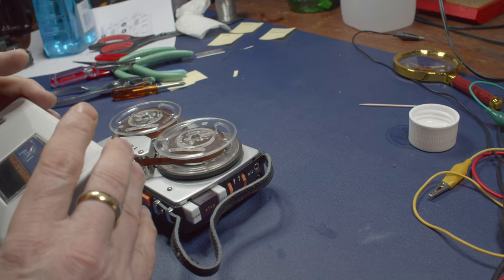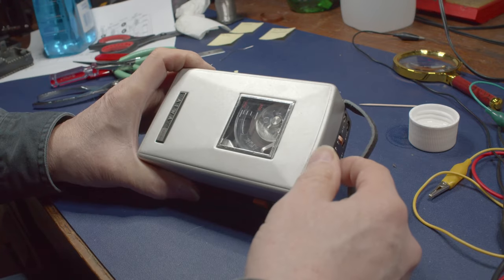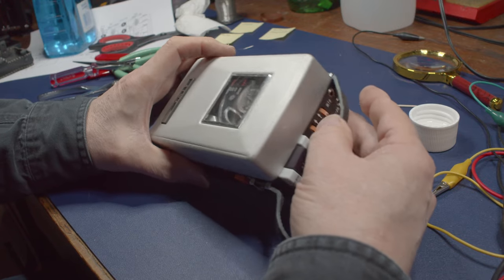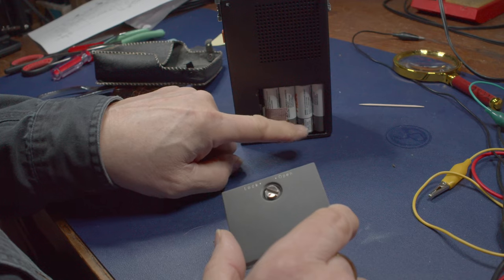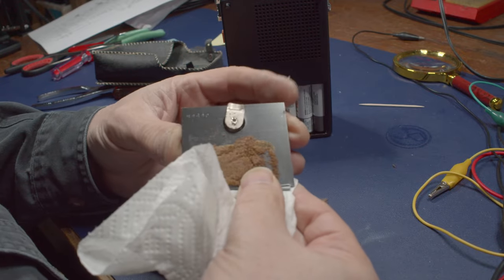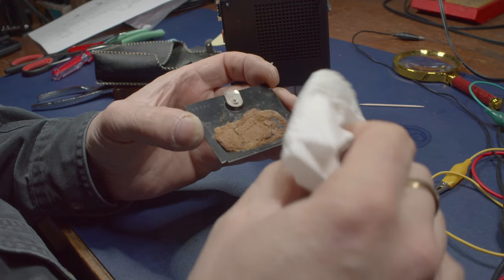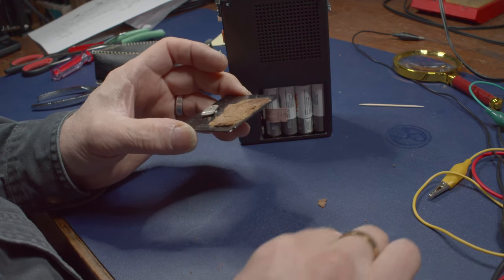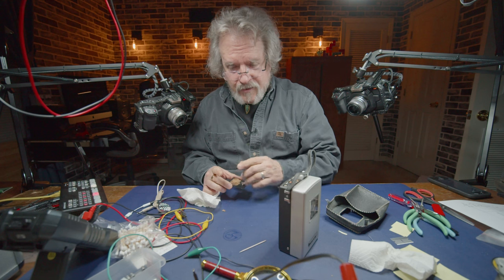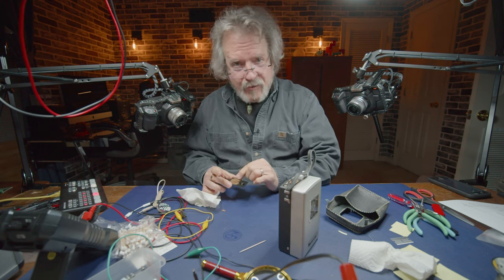Using paper towel with Windex to see if I can get some of the dingy off this metal - not a lot coming off. Trying a little bit of Simple Green on a test area. The lid fits on there properly. Now the battery door - it looks good on the outside, but the inside is supposed to have foam that puts a little pressure on the batteries to hold them in place, and this foam is totally deteriorated, crumbling and falling off.